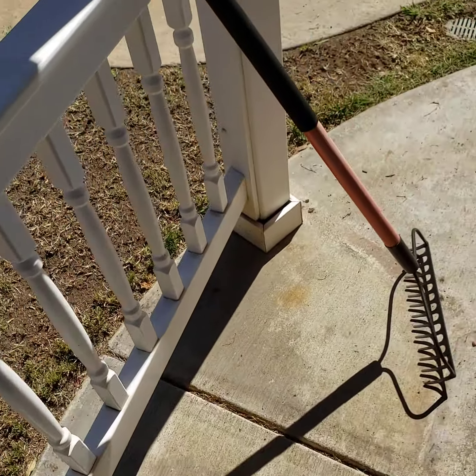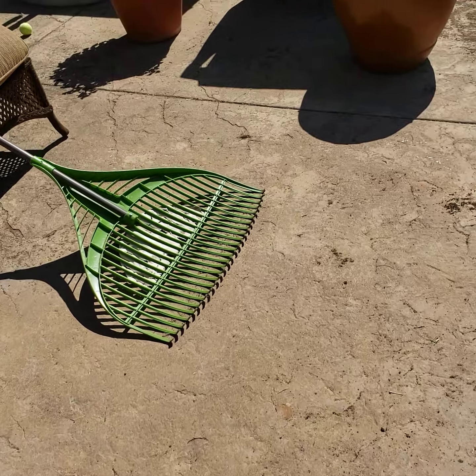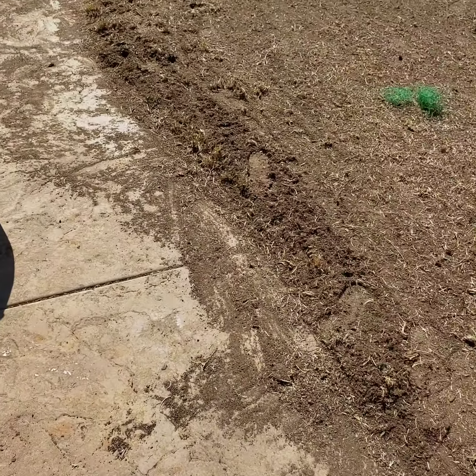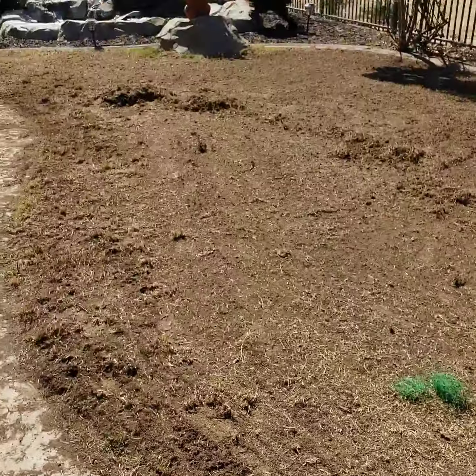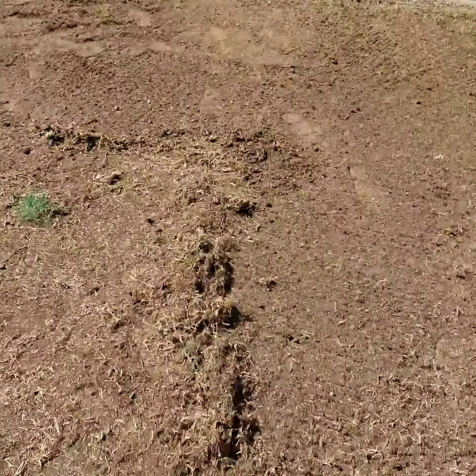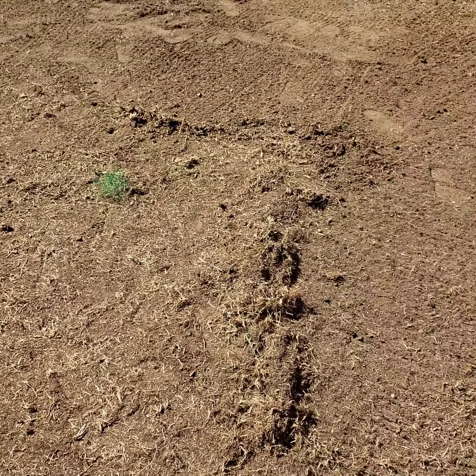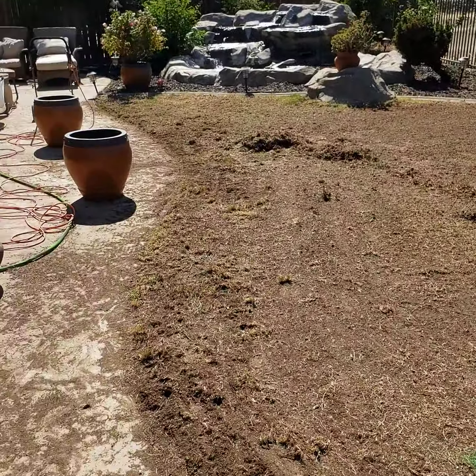Hello, it's Cat again. I was interrupted by a phone call when I was trying to make my video. Anyway, I was talking about how I had just finished scarifying the ground again over in this section, and you can see it pulled up quite a bit and I was raking it up.